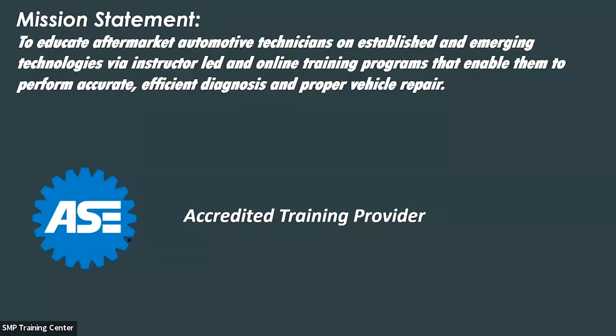We've got a lot of great information on tap here, so feel free to open up the Q&A section and type any questions you might have. We'll pass them along to Peter at certain times throughout. This is one excerpt of some of our classes — we've got a great lineup of trainers and topics throughout North America on any given night or virtually here in the studio. We're also an ASE accredited training provider.